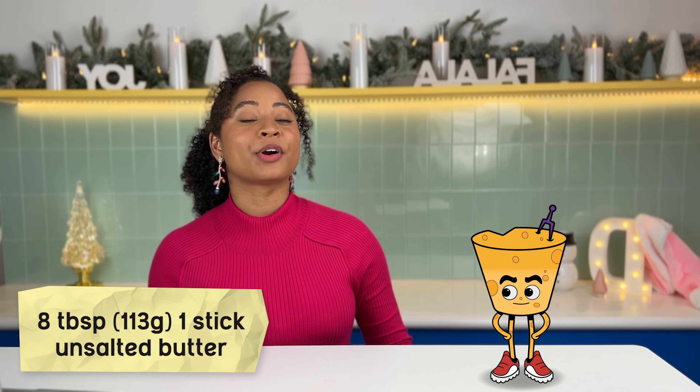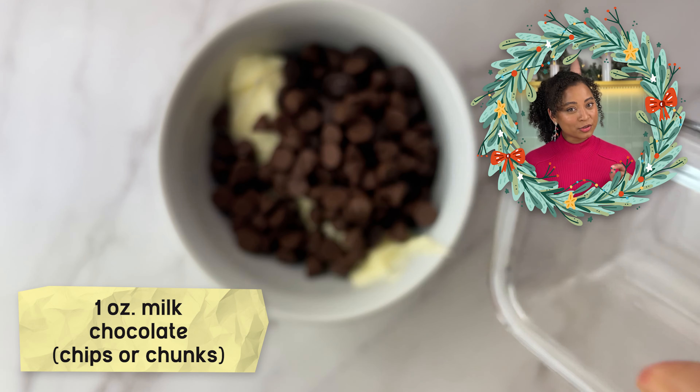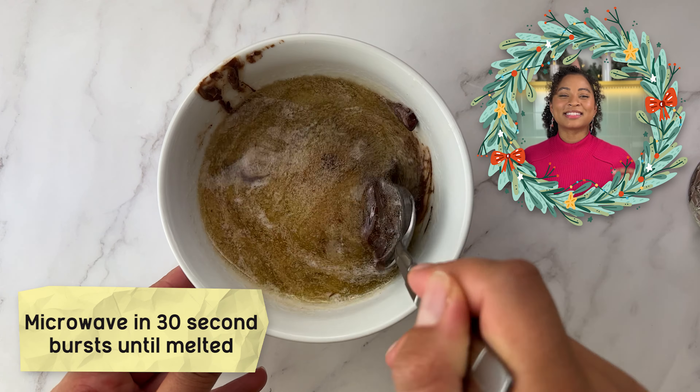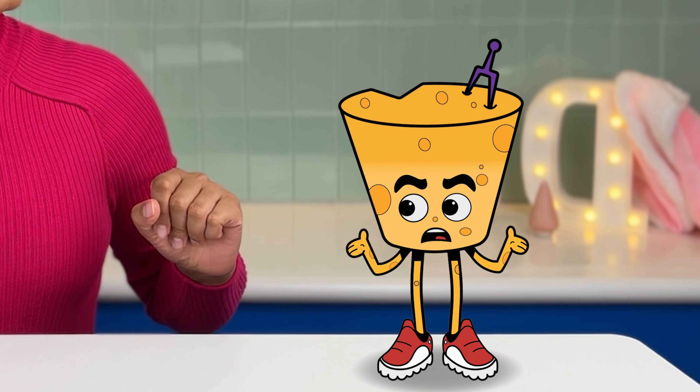In another bowl, mix together eight tablespoons or 113 grams of unsalted butter — that's about one stick — five ounces of bittersweet chocolate, one ounce of milk chocolate, and two tablespoons of any type of mild oil. Heat this mix in short 30-second microwave bursts to create a luscious chocolatey base. Why two chocolates? This combo creates a more complex flavor profile. The bittersweet chocolate adds a deep, rich chocolatey flavor, while the milk chocolate adds sweetness and creaminess.